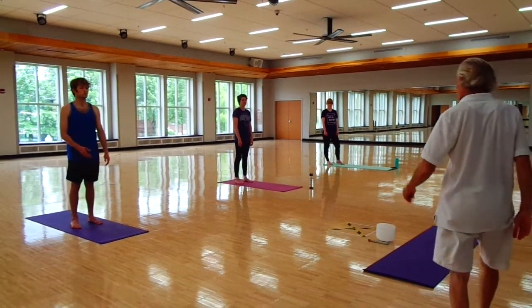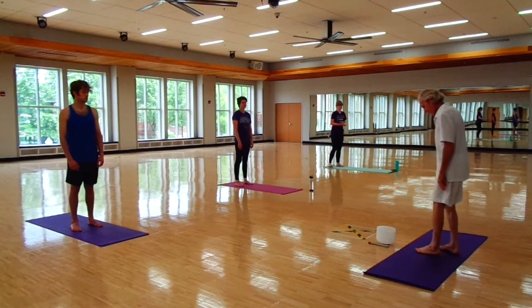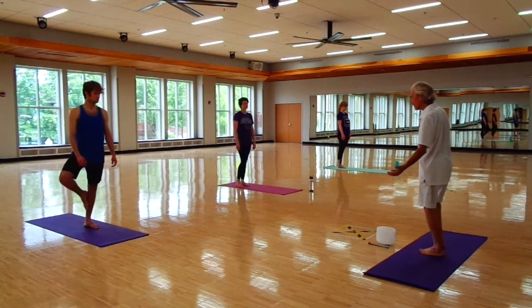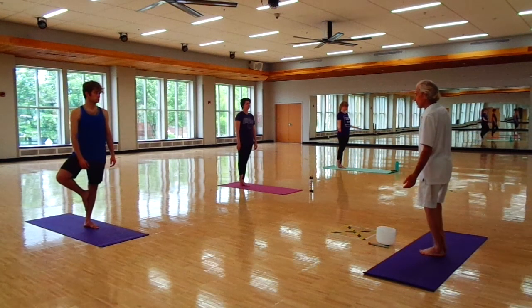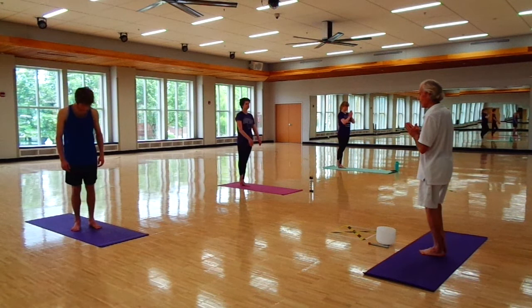We're going to do a nice little double pose called the tree, which also has a third pose in it. We're going to take our right foot, bring it up inside our left ankle, and our shoulders last. Now let's bring our hands to the heart.